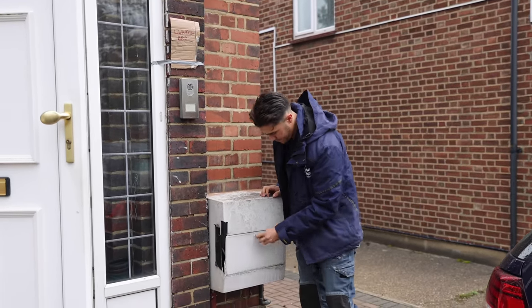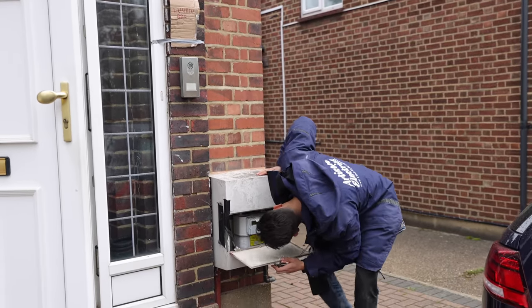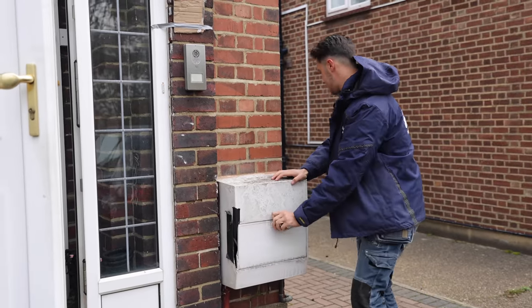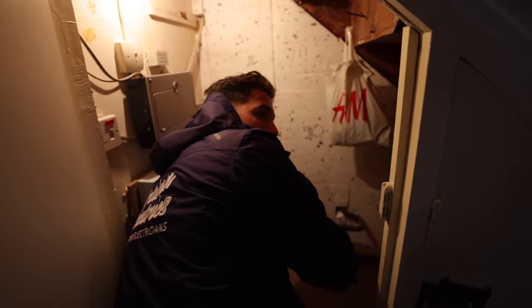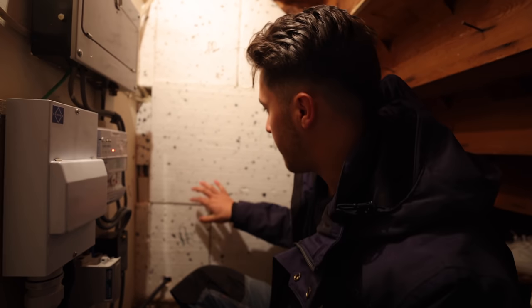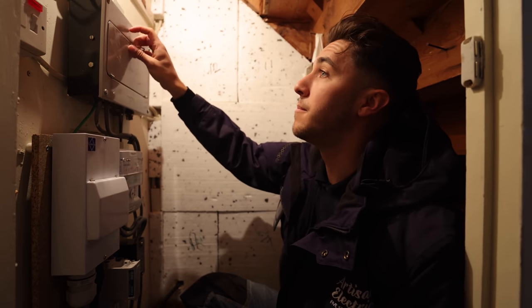One of the first things you want to check is all the supply arrangements. I'm going to check they've got bonding - I don't see it in their meter cupboard so maybe it's just as it enters the house. It looks like it goes along there and enters through the wall, so we'll go check their consumer units. I can see there's gas bonding just there as the cable comes in. It's sitting on polystyrene which will eventually burn into that cable - plasticizer migration makes the cable brittle.